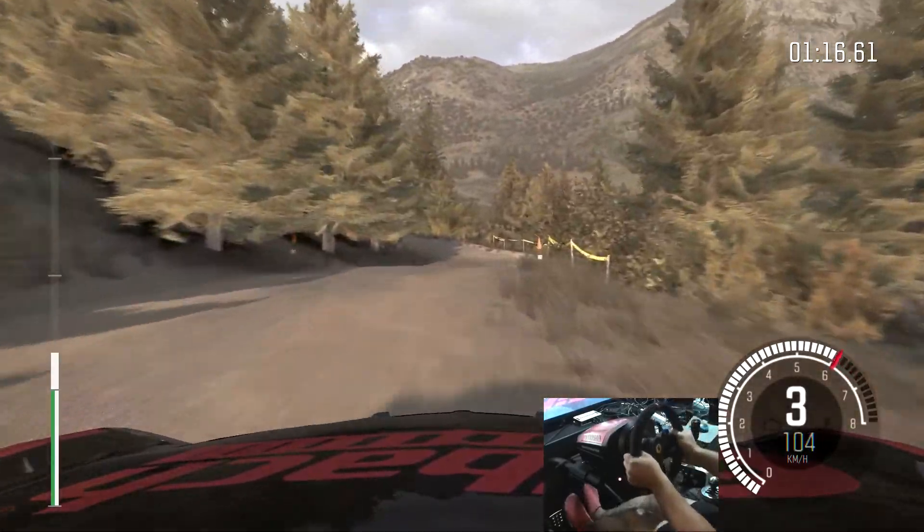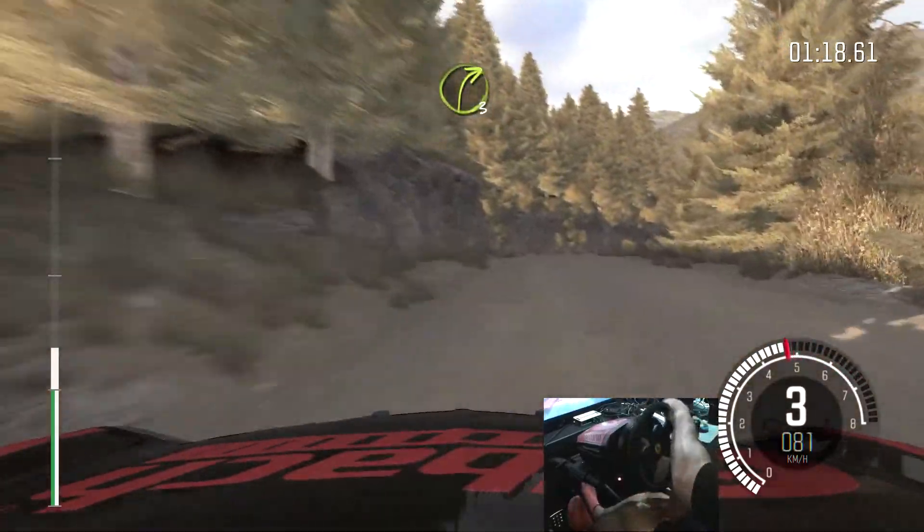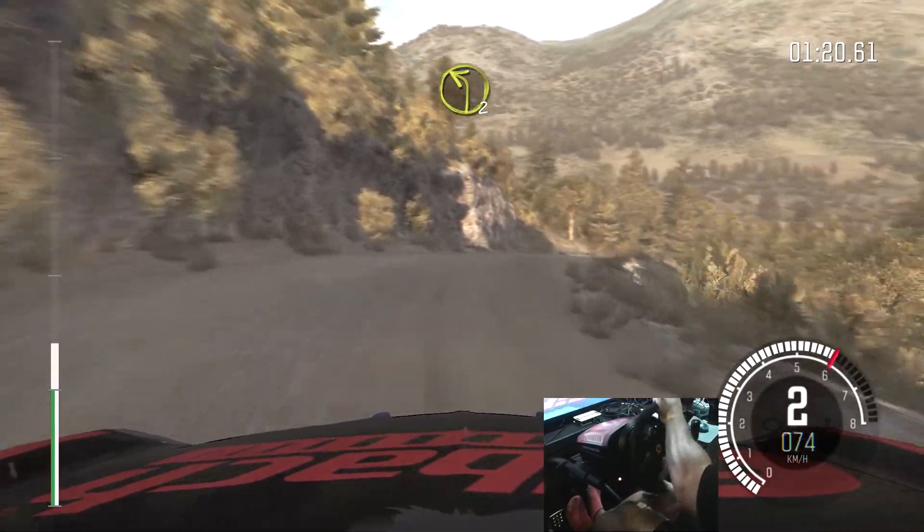Left 4. Into right 3, long, keep in. Left 2, long, through dip, crest.